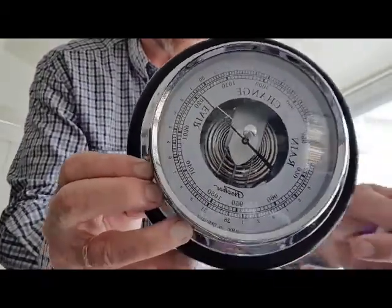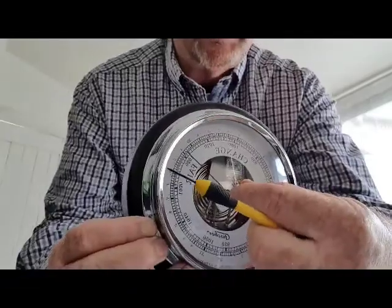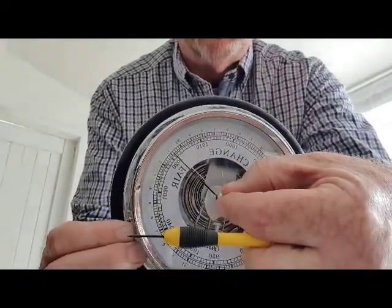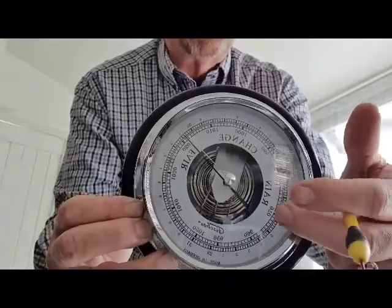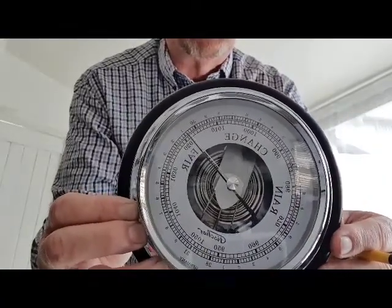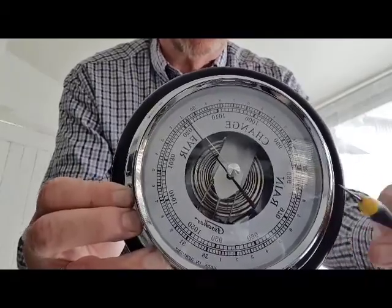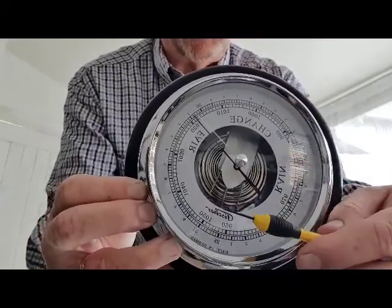That pointer is there for your adjustment. Set it to today's reading, and tomorrow give it a little tap — or you might see later this afternoon that it's moved.